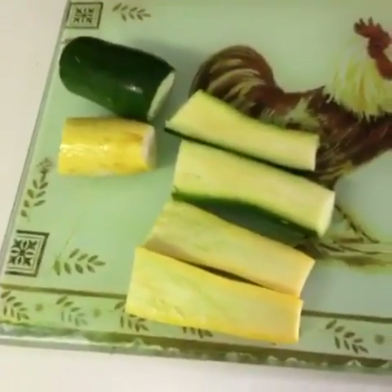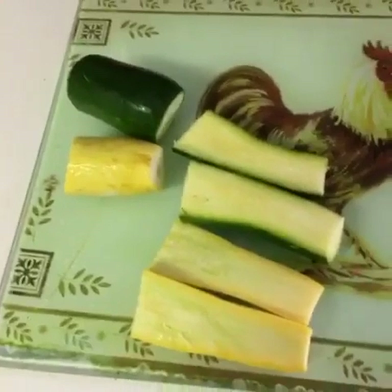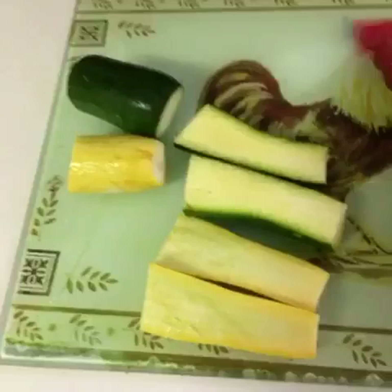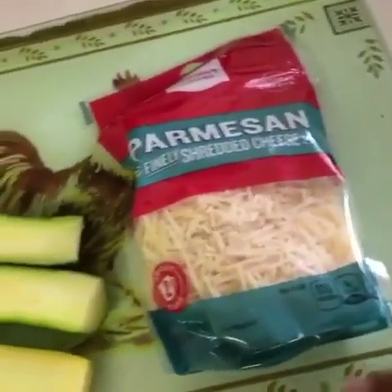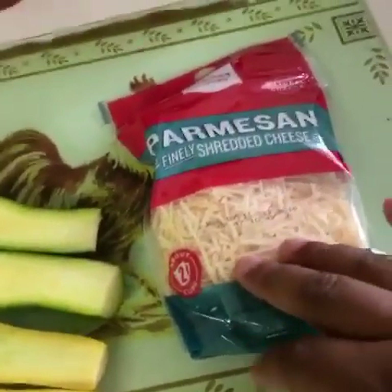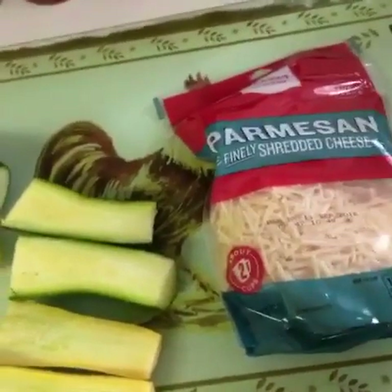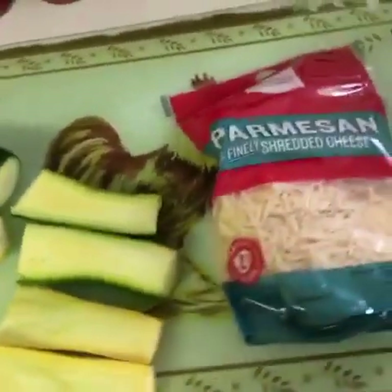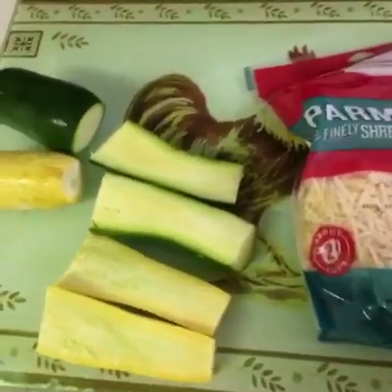I'm going to go ahead and prepare my squash and zucchini. I picked up the squash for about $0.63 and the zucchini for about $0.75. I also picked up some Parmesan cheese, which was $2.50 at Target. For this meal, you only need a couple of sprinkles, so maybe you already have cheese at home and don't need to buy any.